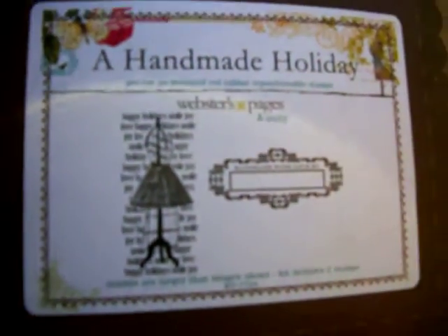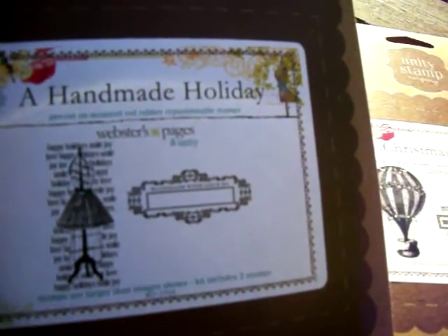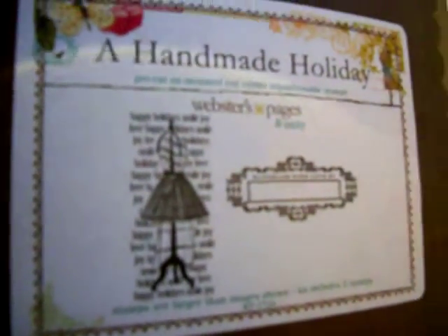Do you guys see how beautiful that is? The dress form says happy holiday, smile, joy, love, happy. And then that says 'handmade with love.' This one is very generic — you can use it any time. It's not really holiday-ish looking, but the dress form — I love love dress forms.